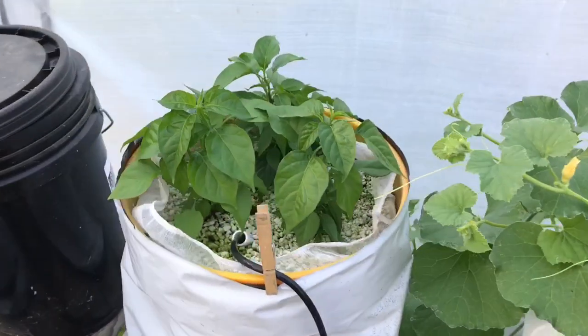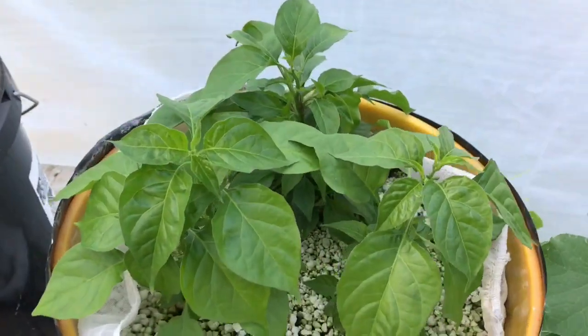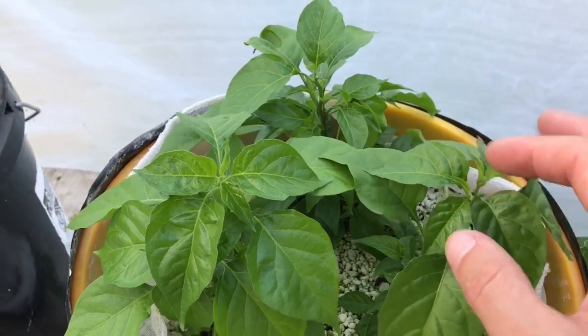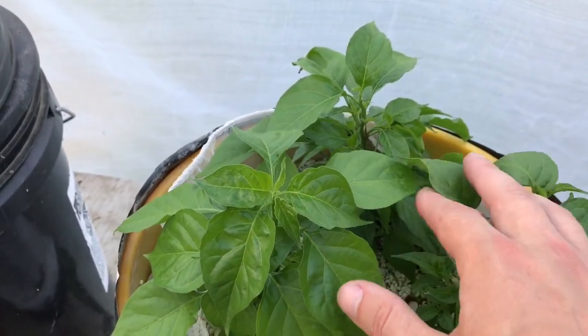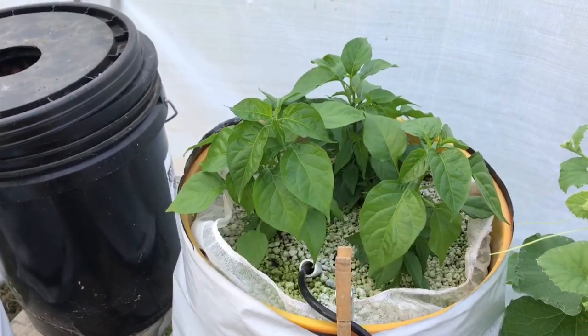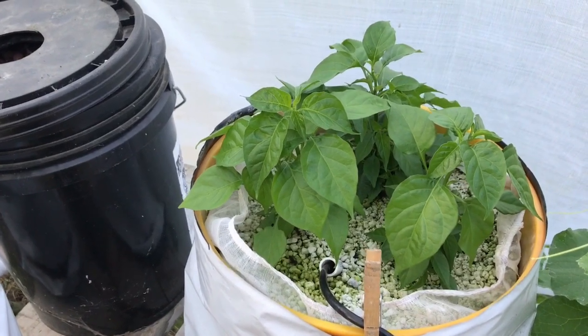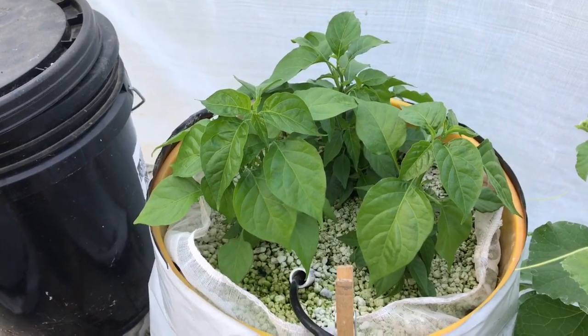Here are some more habanero peppers — these ones I grew from seed. When I put these in here they were basically dead. I started them way too soon and ran out of room; I was growing tomatoes and peppers in my microgreens grow room. I said I started them too soon and wasn't taking very good care of them, so these were essentially dead when I put them in here.